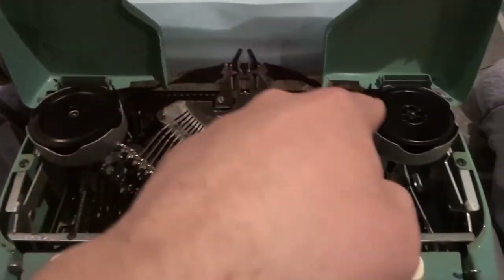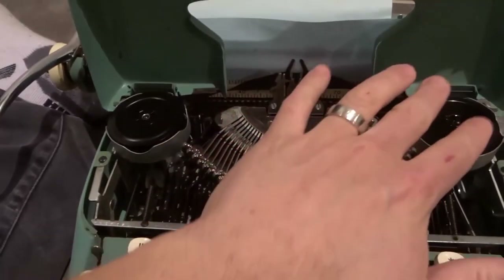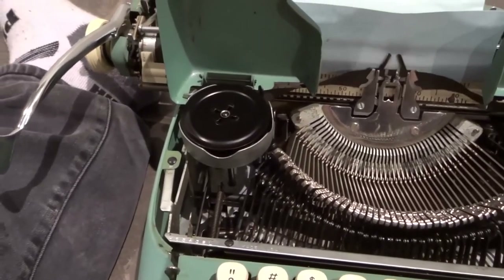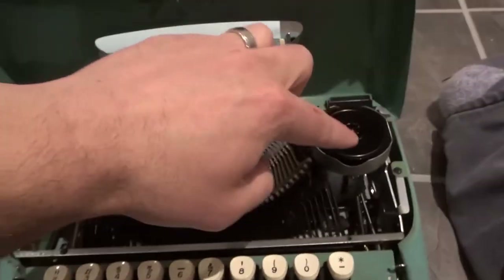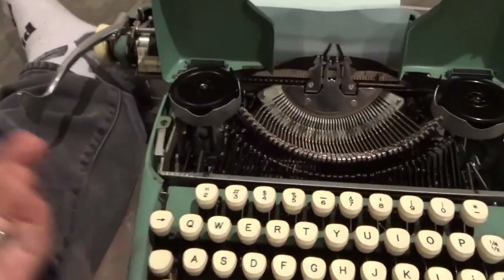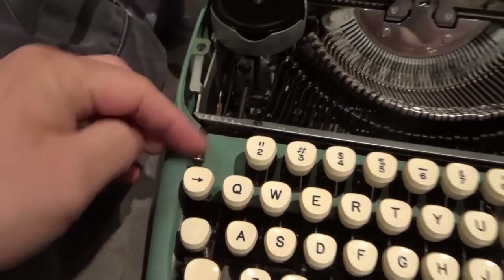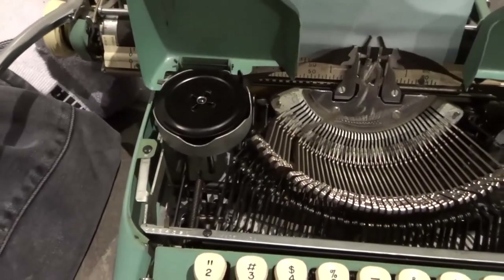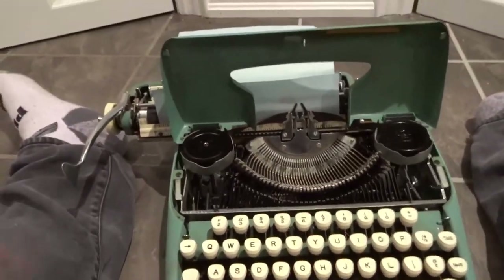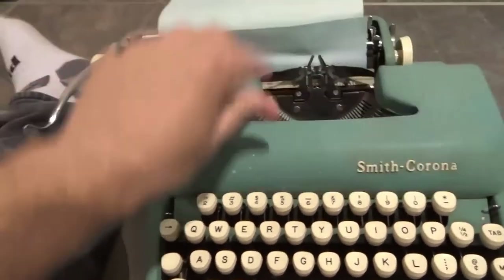Now if you look at the ribbon, that's how it gets the ink on the paper. You have two spools and it's feeding from one spool to the next. You can see the way this spool is turning — it's feeding from this one to this one. But let's say it spools all to one side; what you need to do is reverse it. You can use this lever to reverse it. If I go this way now, you can see it's going the other way — we're spooling the opposite direction. Once it has gone the other way completely, you can go back. So you can use this to reverse the spool direction.